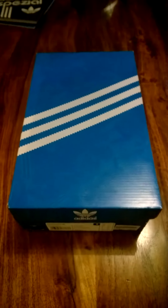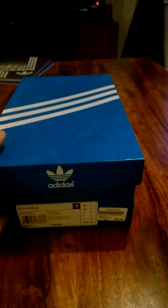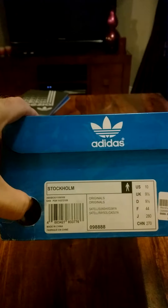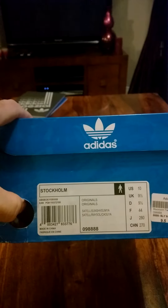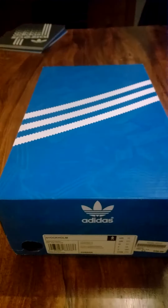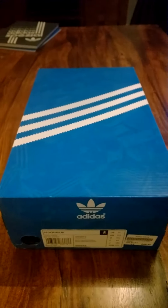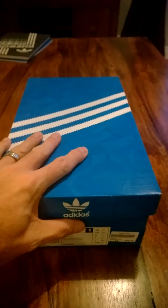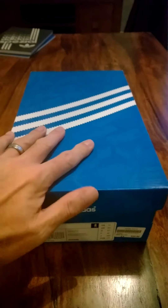Welcome to another unboxing video of Adidas training shoes. Today we're unboxing a pair of the newly released Stockholm, coming in UK size nine and a half. There's been a lot of interest in these training shoes, mainly because they were reissued in 2008, and they were one of the hottest training shoes released in 2014.